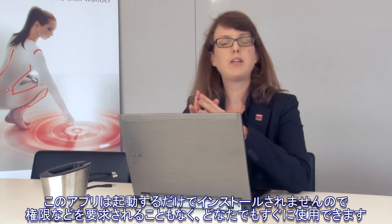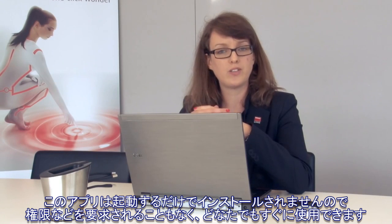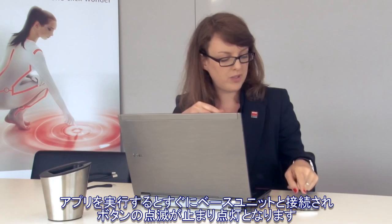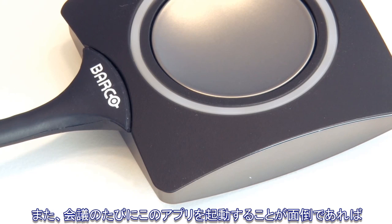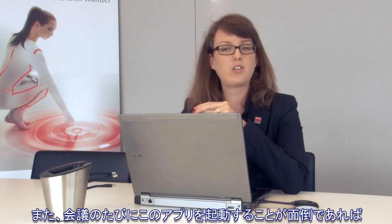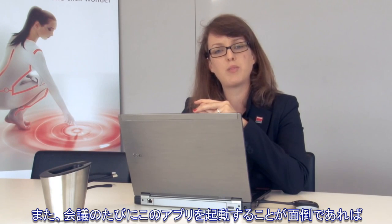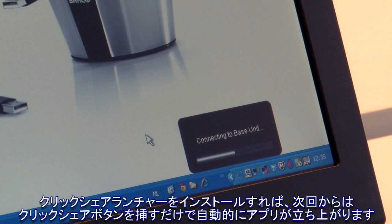Running this application on your laptop does not require any admin rights, so anyone can do this. As soon as the connection with the base unit is ready, the buttons will stop blinking and will turn solid white. If you want to avoid starting this application every time you enter a meeting, you can also choose to install our launcher service. The service will run in the background of your laptop and it will detect when the ClickShare button is plugged in and then start the application automatically.